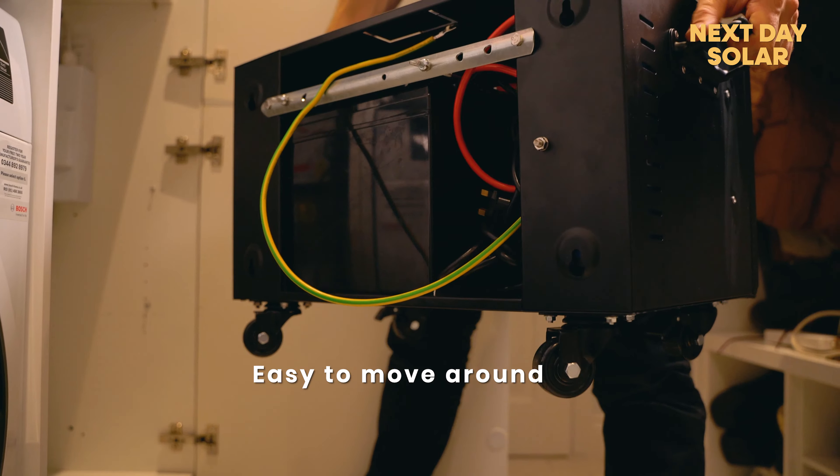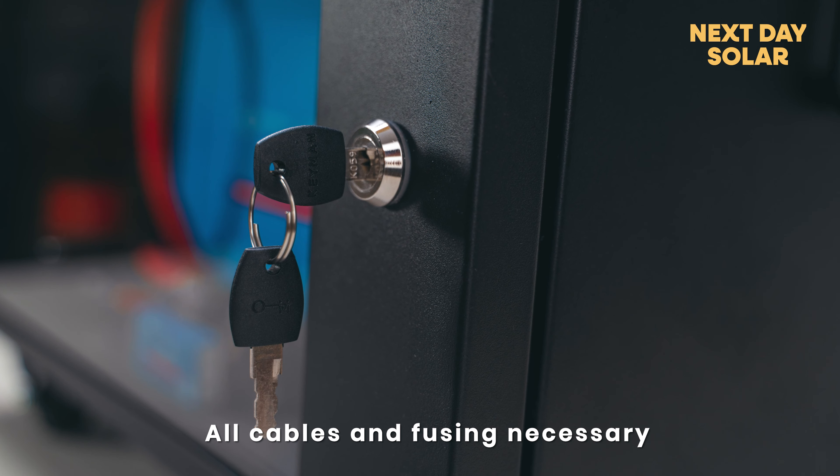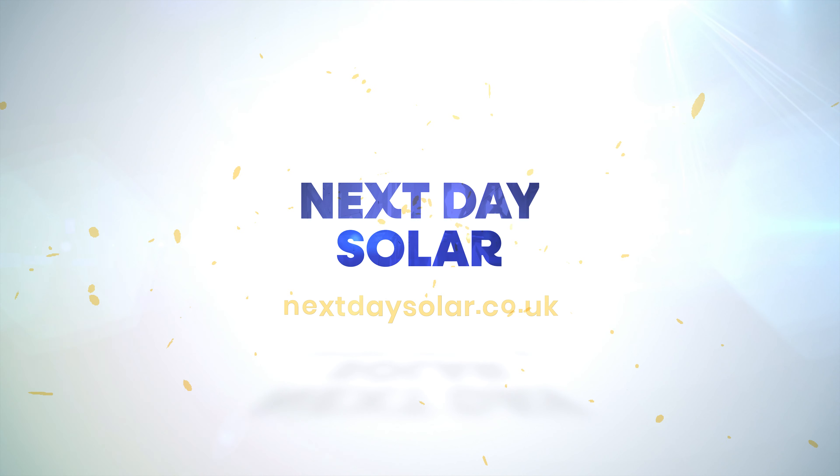A smart shunt to show us how long your property could last for off-grid running the system. We've got a battery protect device, and a battery protect device is great because when the battery gets really low it will turn the system off, and that way you don't ruin your battery.